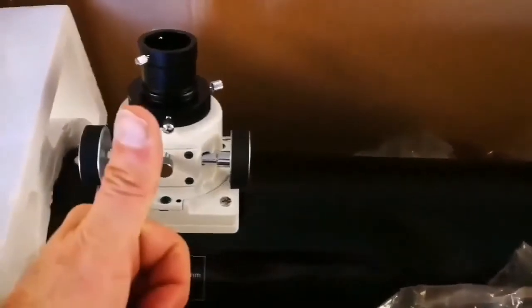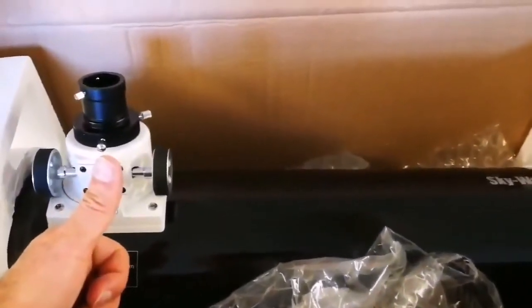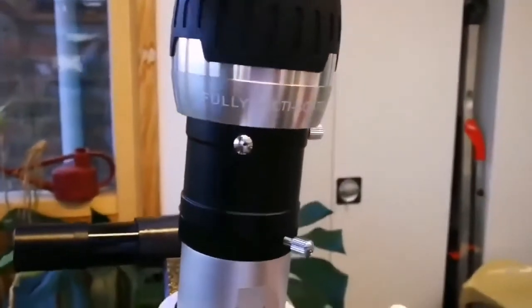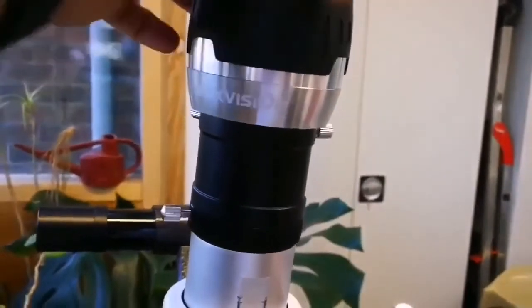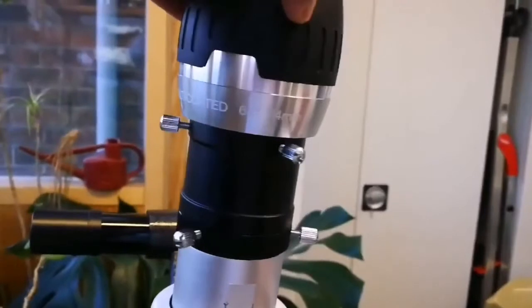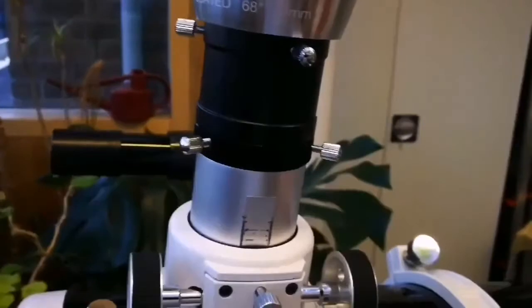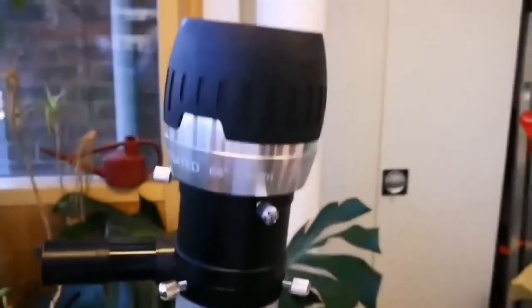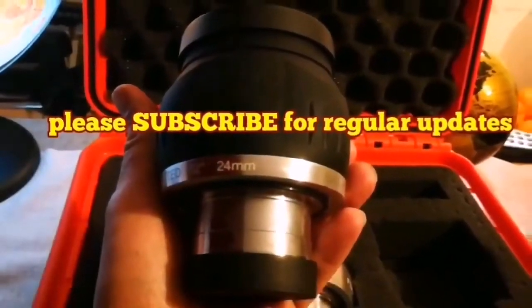Wonderful telescope. Thumbs up for Sky-Watcher China — the world is a richer place with China. This is the IPS Max Vision — 68mm, 34mm wide angle, ultra wide angle. And as you can see, I've removed it.